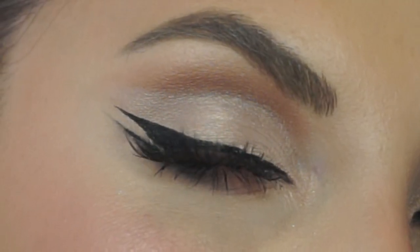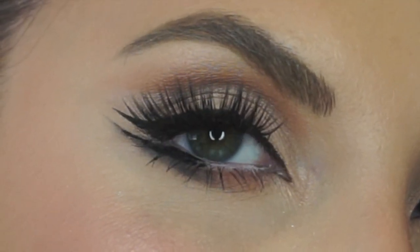Here is my finished look. I really hope you guys did enjoy this tutorial. If you like it, please don't forget to give it a big thumbs up. Don't forget to subscribe to my channel for new videos. Stay healthy, stay safe. Thanks for watching, bye.